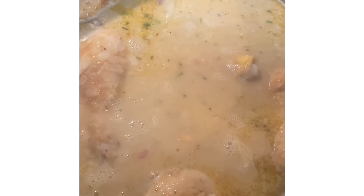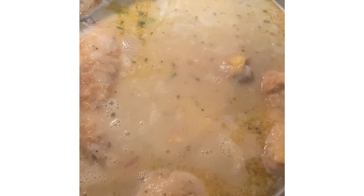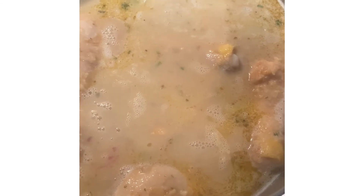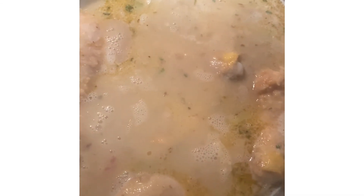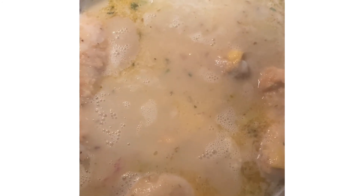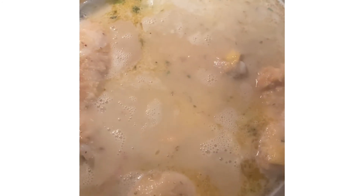These are the chicken legs and I'm getting them to a boil first, and then I will turn down the heat to about medium-low, keep them stirred, and keep a watch on it. I'll pause right here and bring you back.